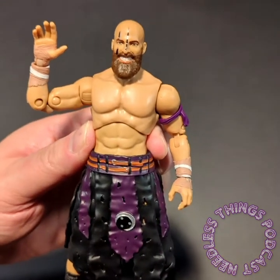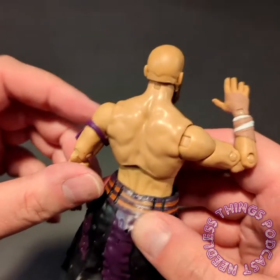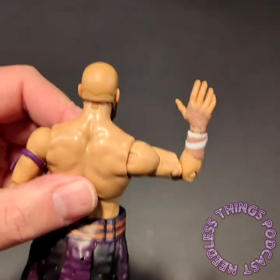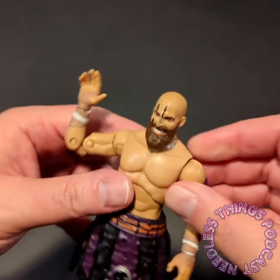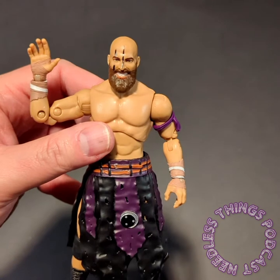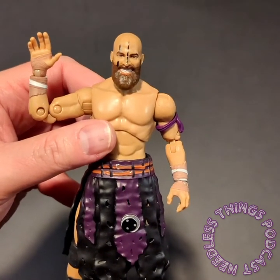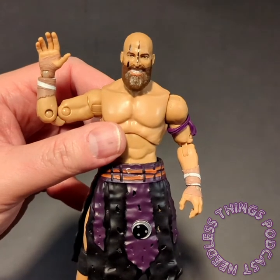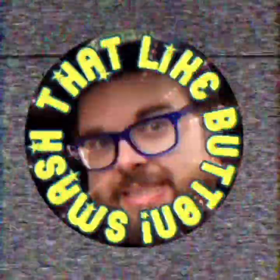Please like, subscribe, share, and tell your friends about Needless Things. Watch AEW if you haven't checked it out in a while — give it another chance. I'm really enjoying the product and I'm a big fan of the Dark Order. Thanks for watching; we'll see you tomorrow for the last day of Dark Order Week here on the Needless Things YouTube channel. Smash that like button!